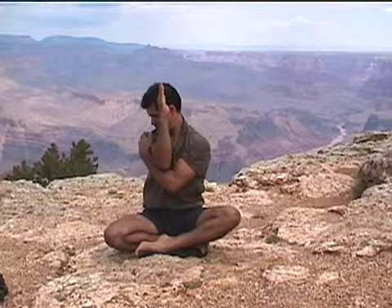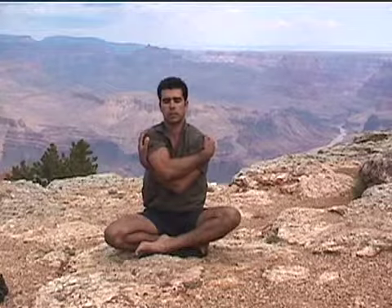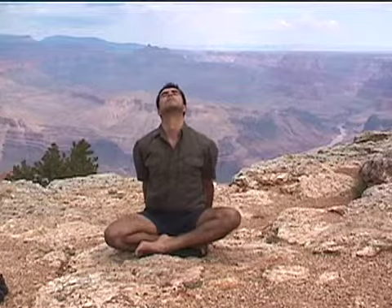Very good. Inhale, lifting your arms back up. Release your hands. Give your body a hug. Bringing your arms back out into a T. Bring your hands behind you and onto the ground. Roll your shoulders back and with your inhale, lift your chin and your chest up.